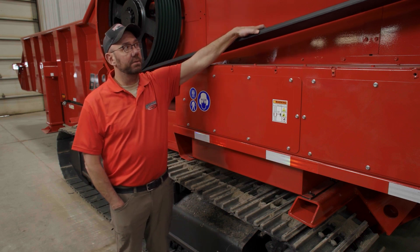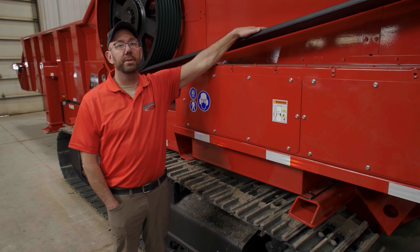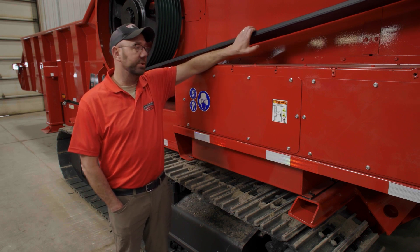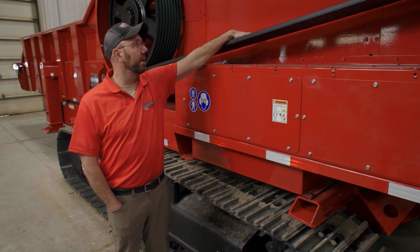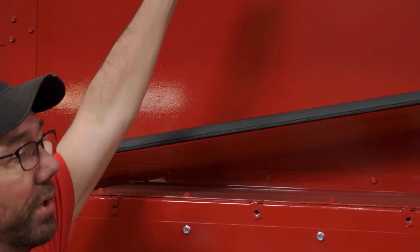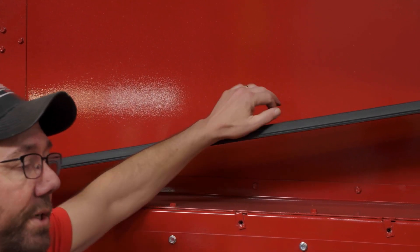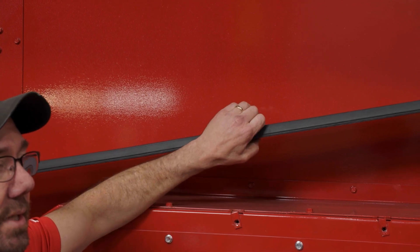One way to check belt tension is in the manual — it specifies the amount of pressure you have to push down on the belt and the amount of deflection. They're going to talk about putting so many foot-pounds on the belt across all the bands and how much deflection you see. You want to be in the center of the belt — top or bottom doesn't matter — and the amount of deflection tells you if the belt is tight or not.